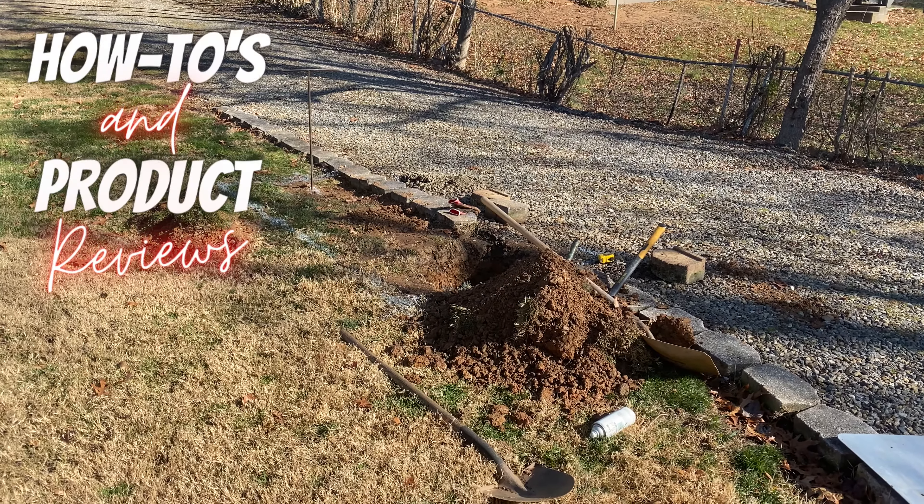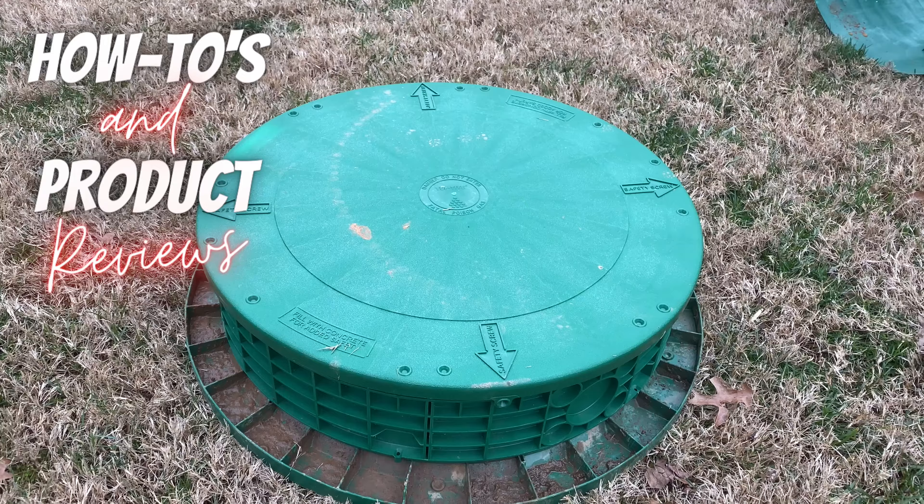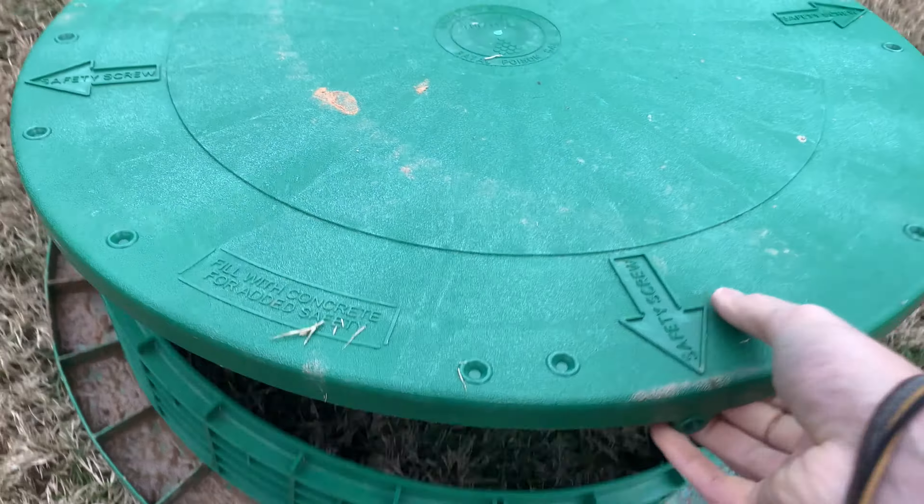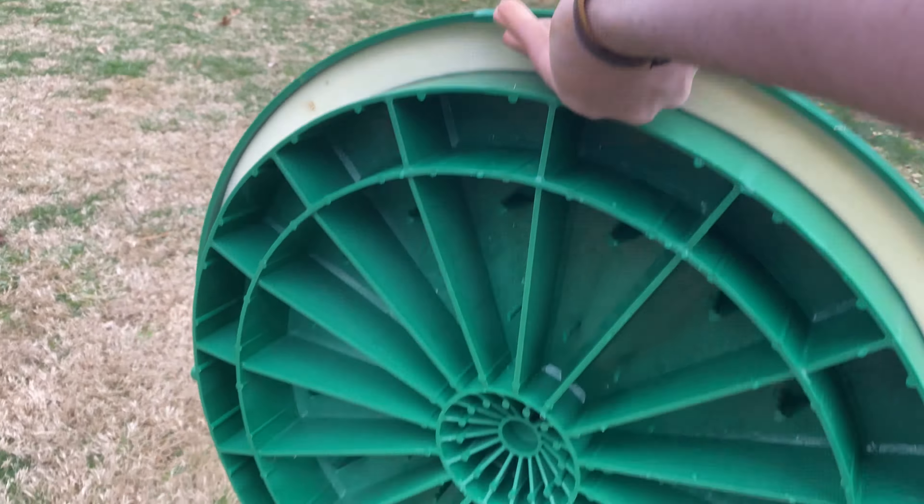Hey, what's up everybody, Wes here with how-to and product reviews. Today we're getting the septic system pumped, and I'm going to show you guys how to install a set of septic system risers so that you don't have to dig so deep the next time you get your service.